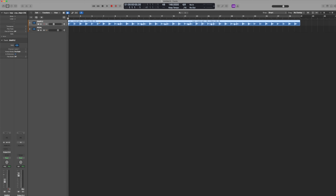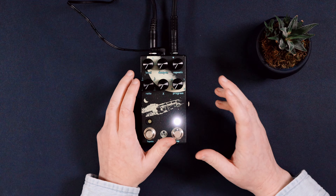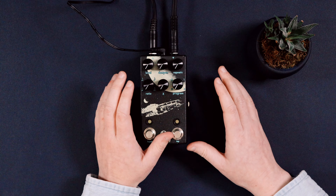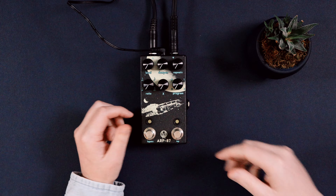Go ahead and drag a sample into the audio track named sample. Before we get into the pedal, I'm going to show you what it sounds like without any processing, and then I'll explain exactly how we're going to use this pedal and what it does.